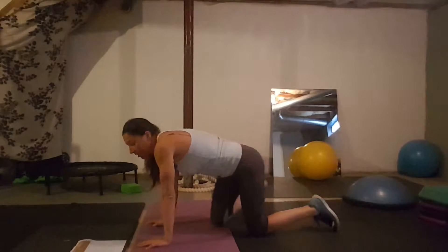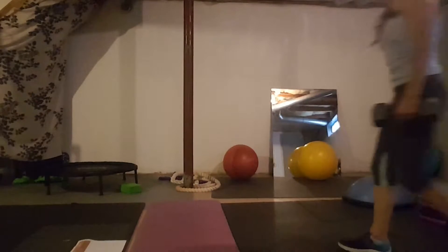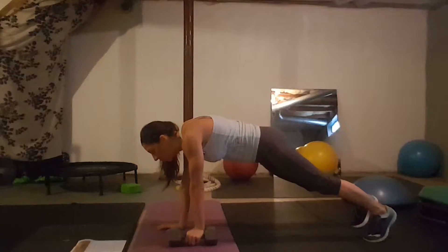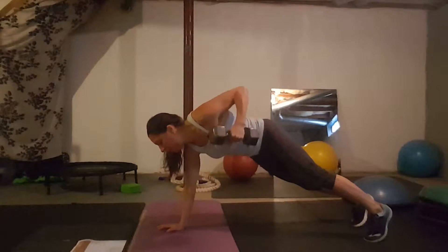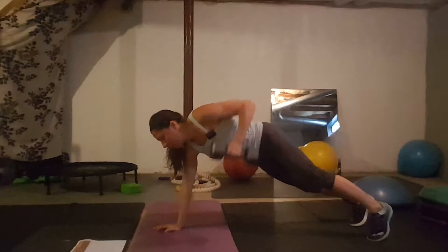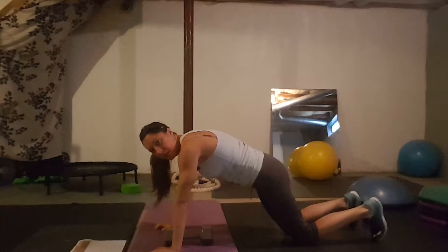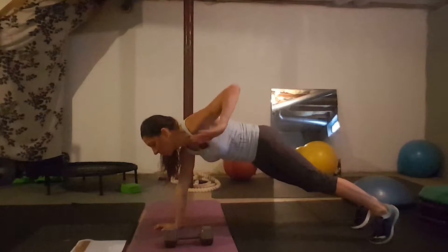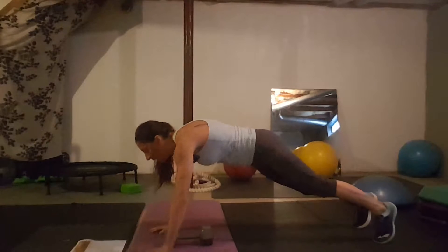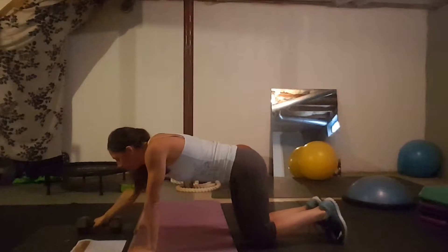Day nine: plank rows. You'll need a weight for this one, though you can do it without a weight or do a modification. Go into a full plank and row, alternating arms. If you need to do this on your knees, do it on your knees. Without a weight, you can still do the pulling motion, or tap your opposite shoulder if you want something to do with your arms.